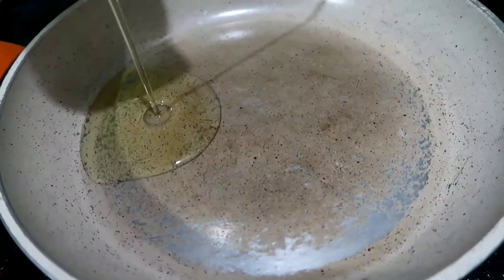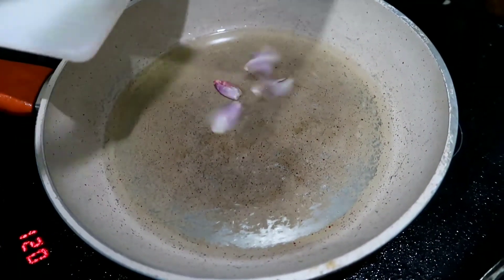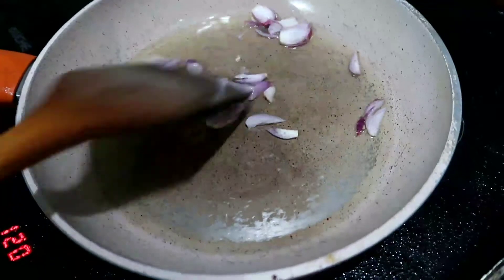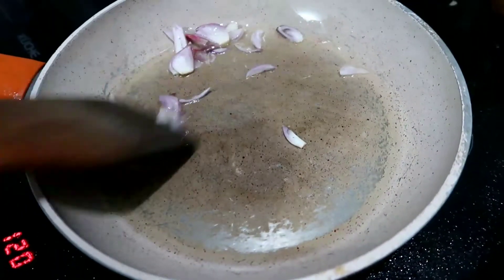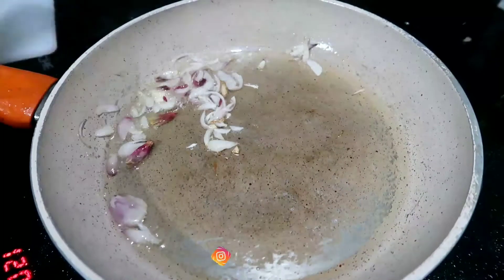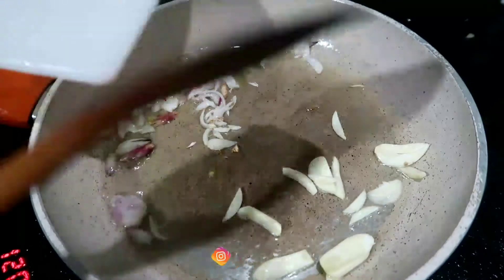Pertama, kita tuangkan minyak goreng secukupnya. Minyaknya sudah panas, kita masukkan bawang merahnya. Kita tumis sampai berubah warna. Selanjutnya kita masukkan bawang putihnya. Kita tumis sampai harum dan berubah warna.